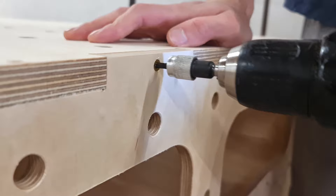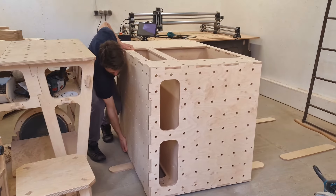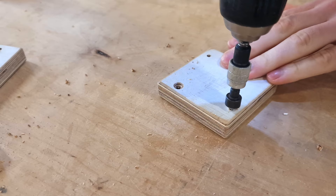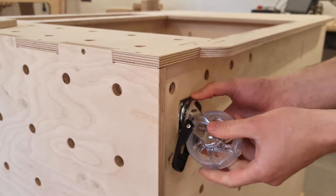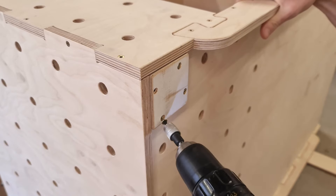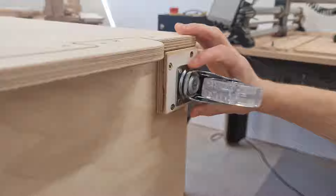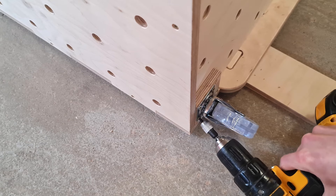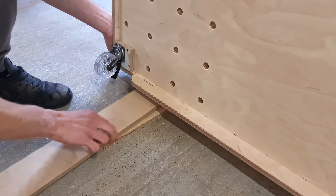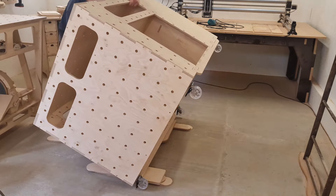Now the workbench is assembled and we need to attach the caster wheels at the bottom so it's easier to move around. For that I have to flip the bench on its side again. Originally I planned to attach the casters right in the corners but the edge at the bottom interferes with the caster movement — not the brightest idea to cut the project before purchasing the wheels. To fix the problem I attach leftover chest tiles at the bottom of the table and install the caster wheels on top of them.